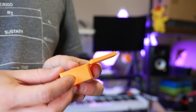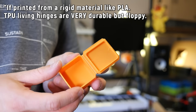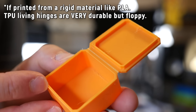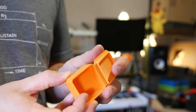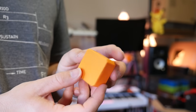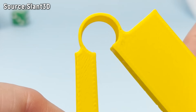3D printed living hinges, in my experience, are even more fragile than cheap injection-molded containers. Depending on the hinge design, I would only expect a 3D printed living hinge to last a handful of times before failing. So I tend to use 3D printed living hinges as part of the assembly process of something 3D printed, rather than as a constantly used detail. But don't let that discourage you — Slant 3D actually has an excellent video all about living hinge design and the various approaches you can take. I highly recommend checking it out.